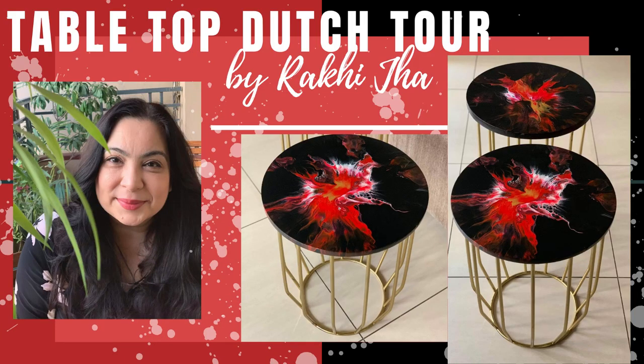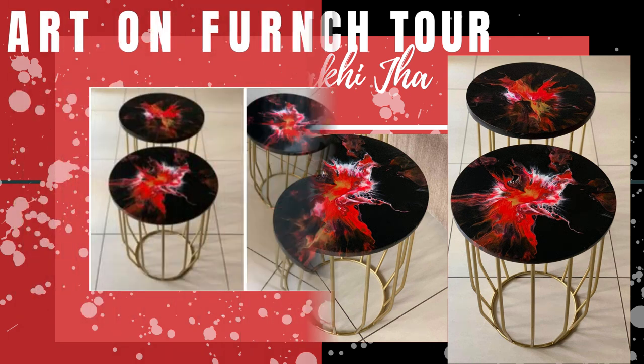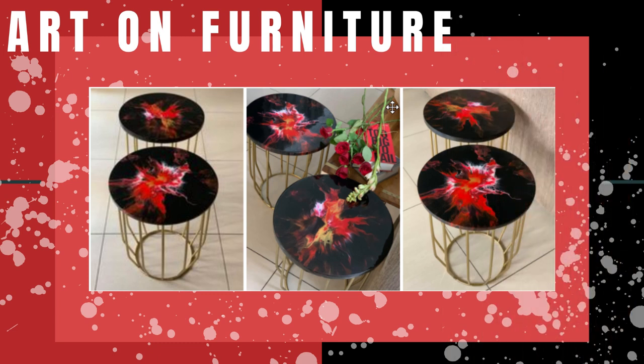Welcome to another episode of the Fluid Arts Podcast. This is your host, Keevan Jr. And today we have a compelling artist by the name of Raki Jha. Raki, welcome to the podcast. Hi Kevin! I'm so happy to be here.